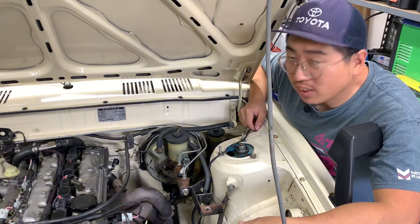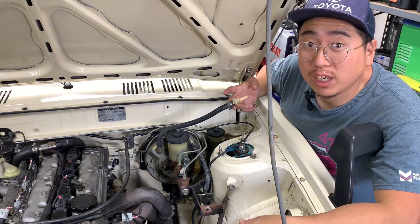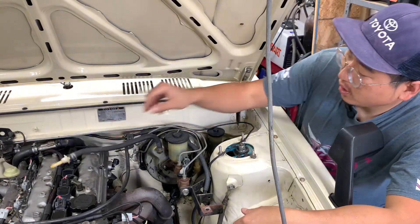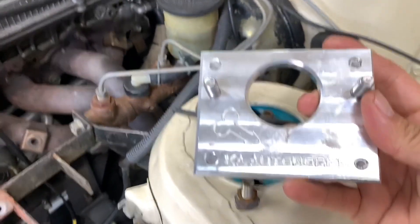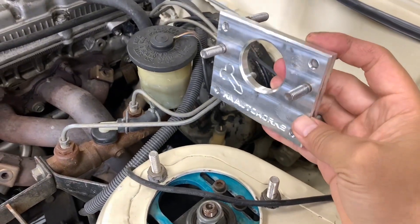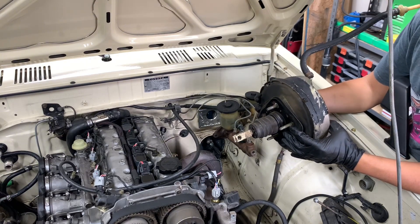Part of the issue with individual throttle bodies is there's no vacuum — no plenum, no vacuum for a brake booster. So we're going to delete it. In place of the brake booster, I have this nicely machined part that's offset for more fulcrum. After struggling underneath my driver's seat, I finally dug it out.